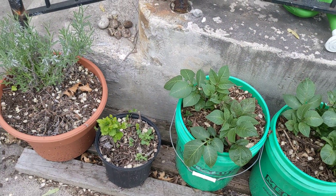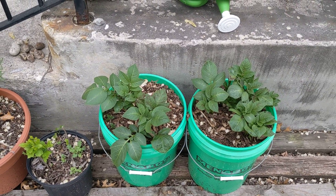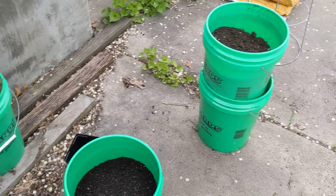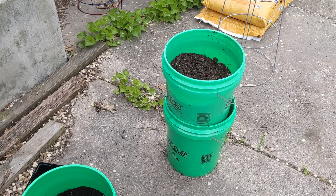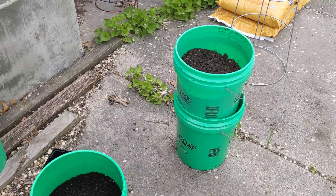I'm not worried about the stuff that has mulch in it because they won't grow that fast, but this is straight dirt so I'm going to pile these buckets on top of each other and put a blanket over them. I wanted the rain to get in there, but this tree is dropping seeds everywhere so I've got to cover them up.